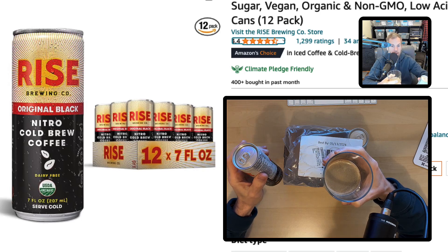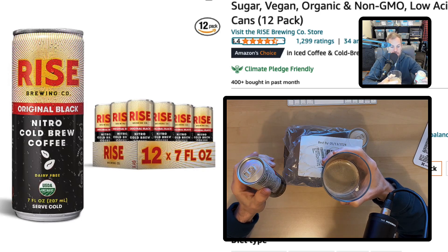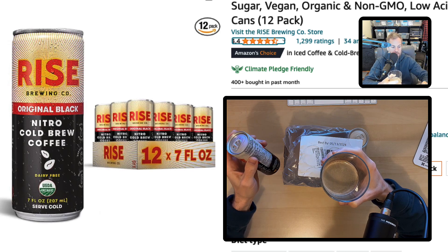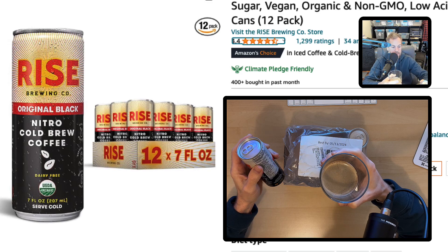I normally drink this over about a two to three hour window. I'm not just sitting there chugging it down. It is cold, obviously. It is not a warm coffee. So if you enjoy a warm cup of coffee, this is not the solution for you. I don't know if you can even warm it up. I don't know why you'd want to put it in the microwave.